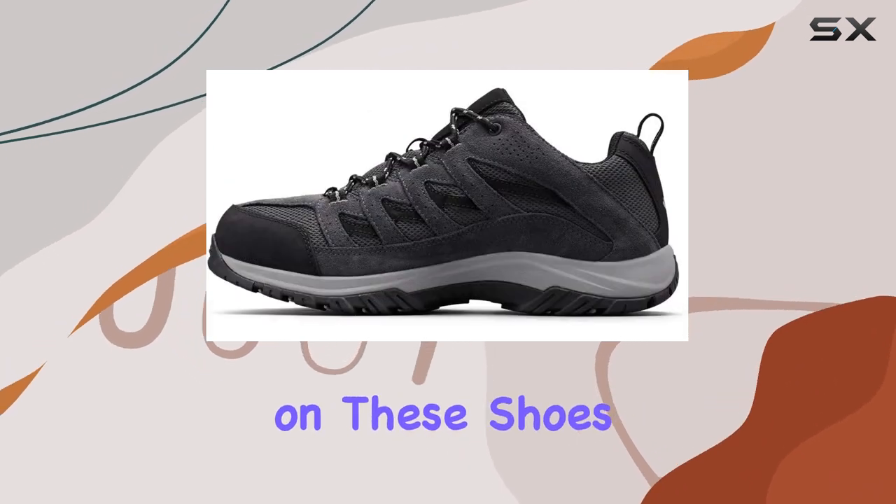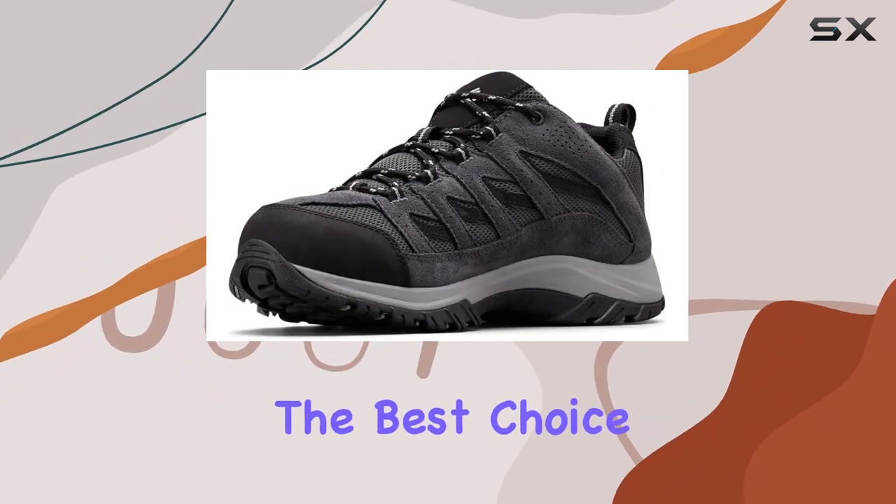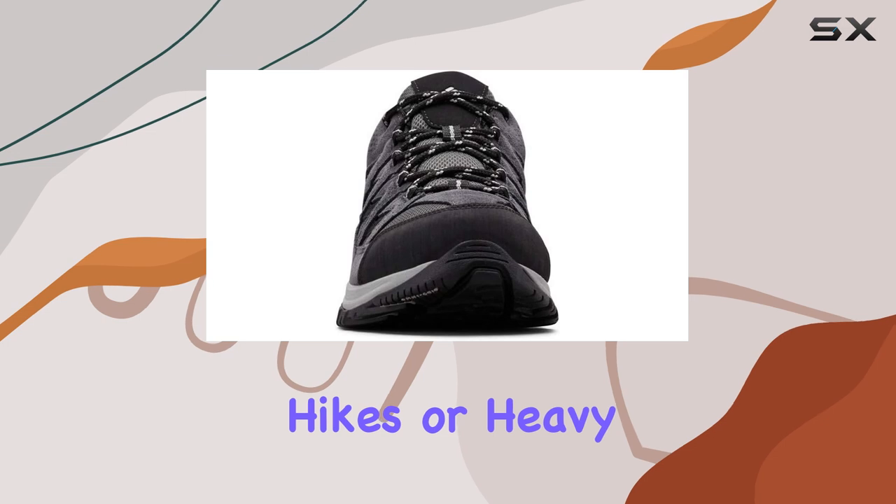The traction on these shoes is average, performing adequately in both wet and dry conditions, but it's not the best choice for long, strenuous hikes or heavy packs.